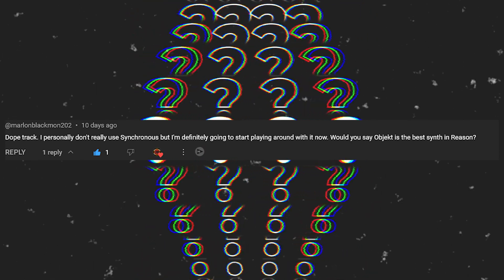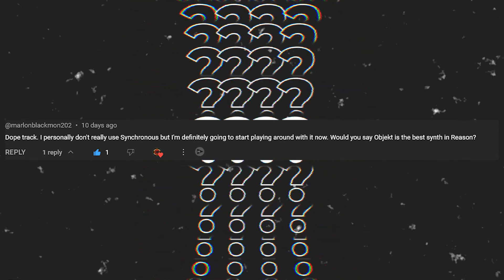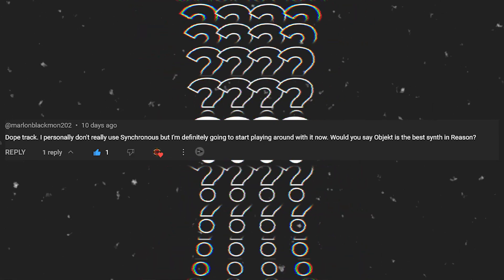Marlon Blackmon says he doesn't really use Synchronous but is going to start playing around with it. Synchronous is a great effect. You definitely want to be using it more in your music if you have needs for modulation or creating effects where you can change things over time and create your own patterns with modulations — without using automation, or even combined with automation since you can automate the different knobs inside of Synchronous as well.